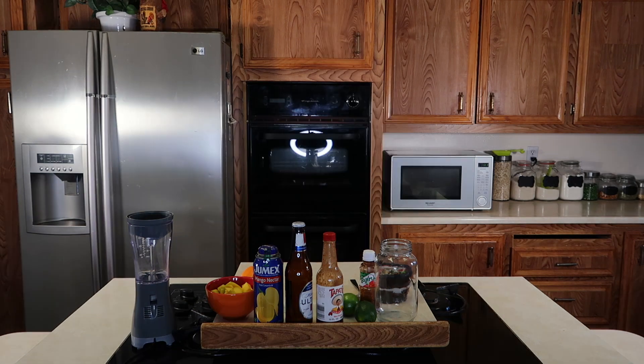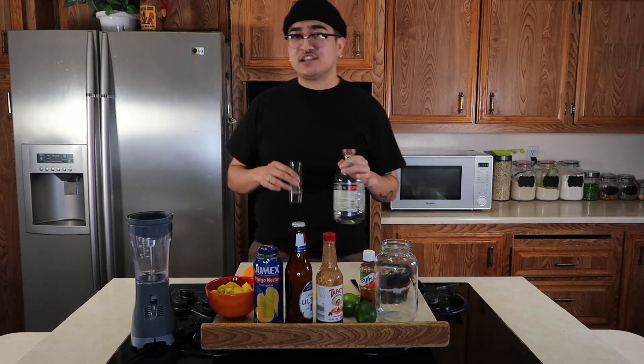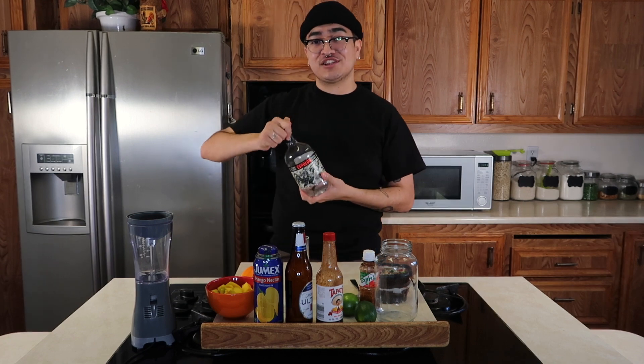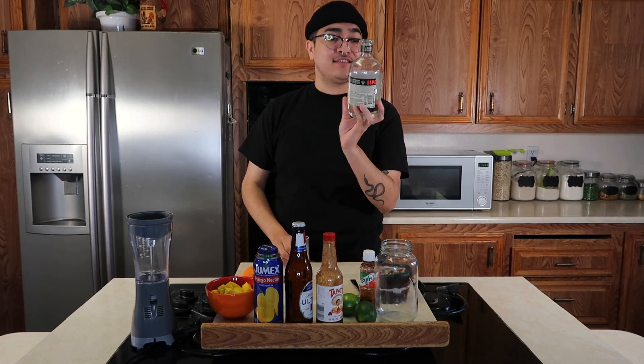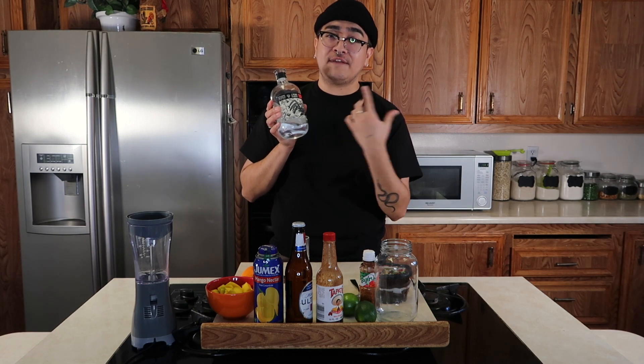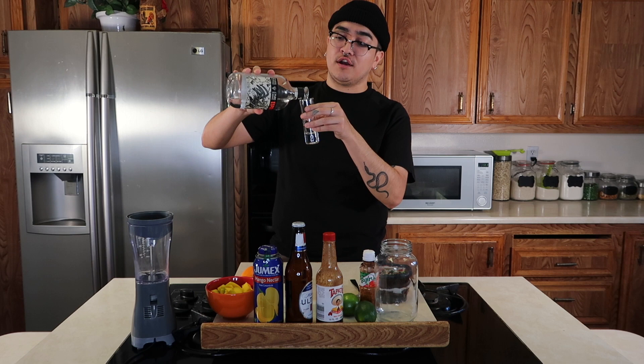So if you guys are interested in how I make my mango micheladas, keep on watching. Before I get started and go over the ingredients, I think it's only right for me to take a shot since I'm going to show you how to make a michelada. I'm going to be taking a shot of my favorite tequila — this is the Espolon Tequila Blanco. If you know, you know. If I've gotten you onto this tequila, you know how good it is. Alright, let's pour her up.